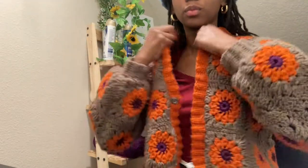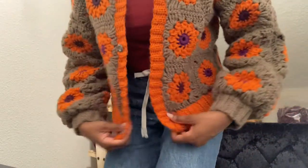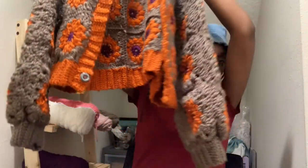This one is actually the first ever patchwork cardigan I've made. I actually made this one in five days. Since this was my first cardigan, I only made 40 squares, and compared to my second one, this one is a lot thinner.